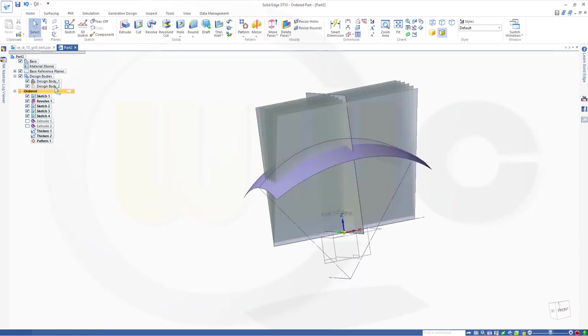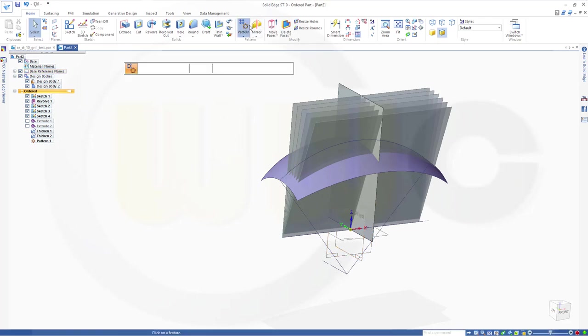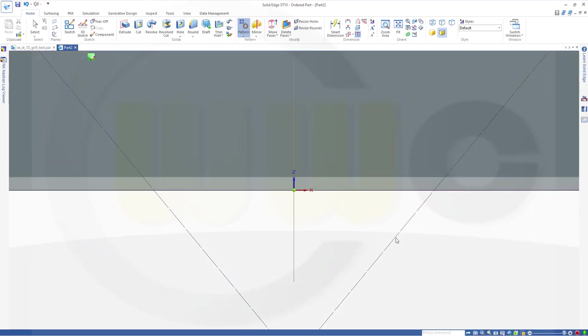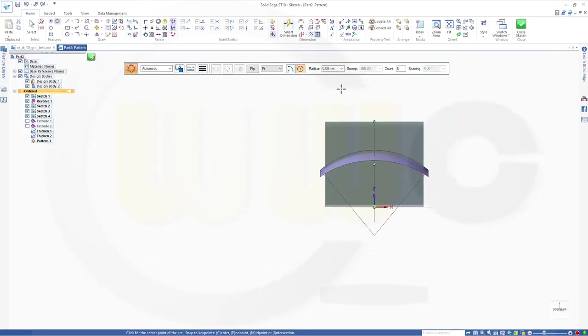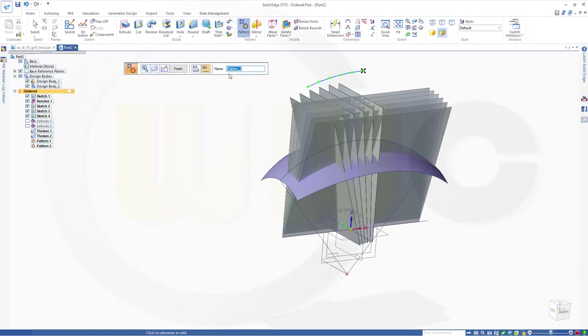Now let's switch the active body and I want to pattern this one around that point in this direction — negative X. So go for a pattern. I want to pattern this one. Confirm. Select that plane. Go for partial circle. Use that point, go up in this direction. Again I want 18 degrees and six instances. Close that sketch. Finish.